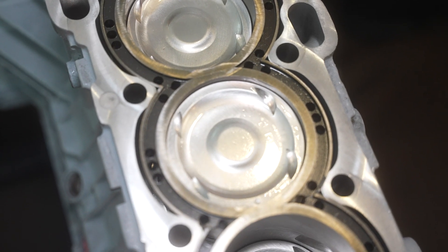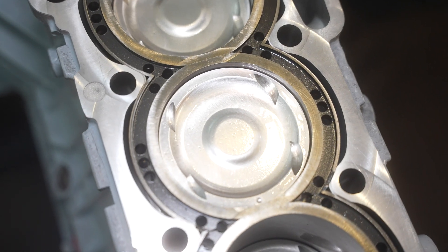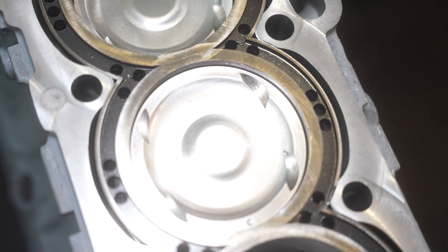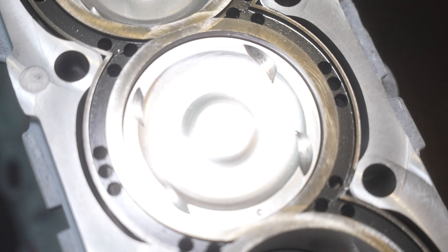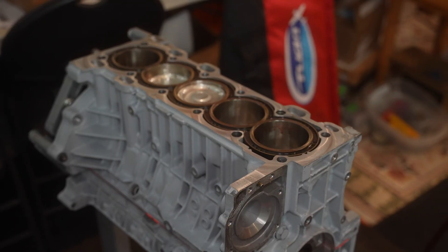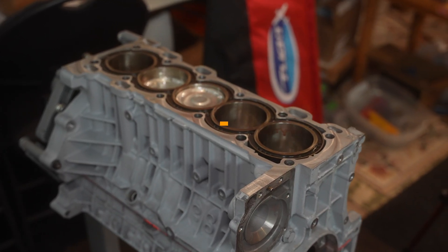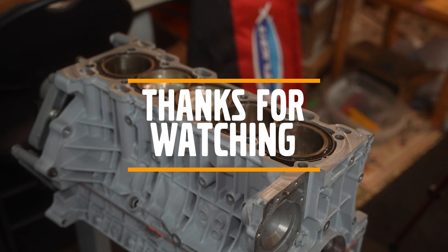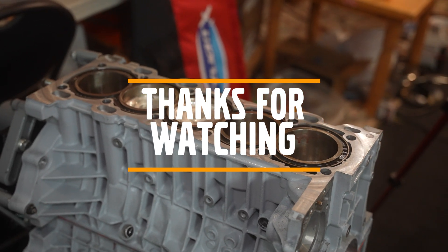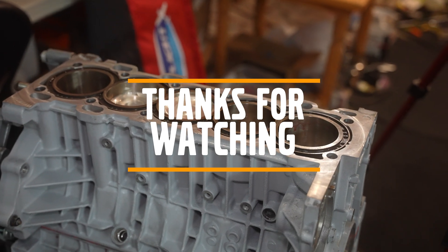If you guys stayed till now I really appreciate it — thank you for all the likes and comments on the last couple of videos. If you have any questions feel free to comment down below or DM me. Please consider subscribing and liking, it really helps and motivates me to keep helping you guys. See you in the next video — thank you guys, bye!